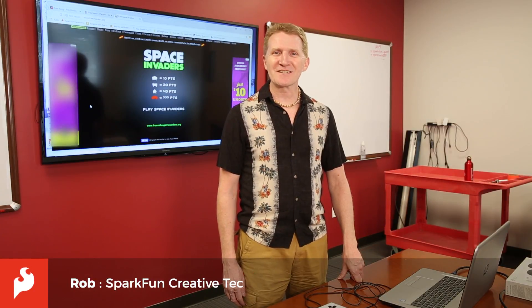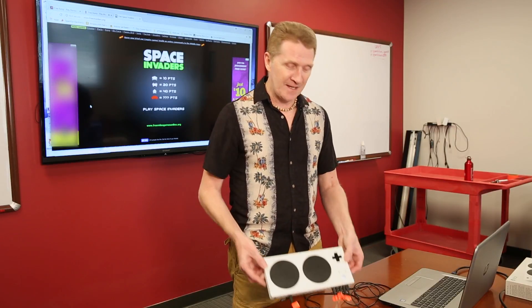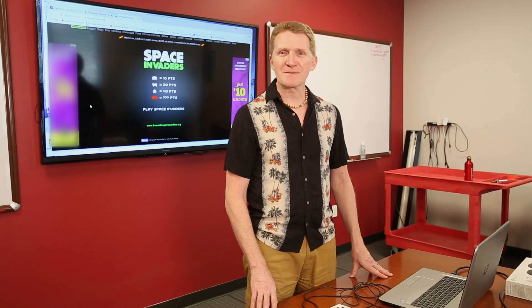Hi, I'm Rob Reynolds, Creative Technologist here at SparkFun. This week we're demoing the Xbox Adaptive Controller — a beautiful piece of hardware designed for people with mobility limitations to make their gaming experience better.